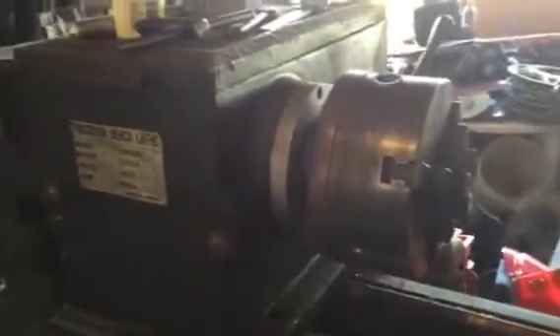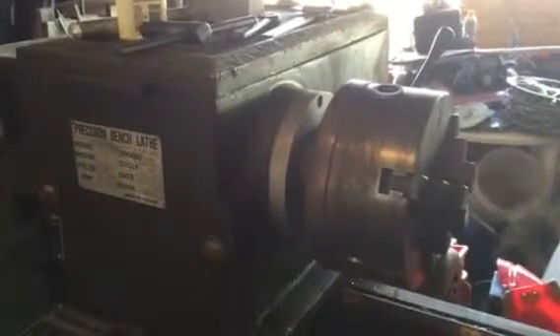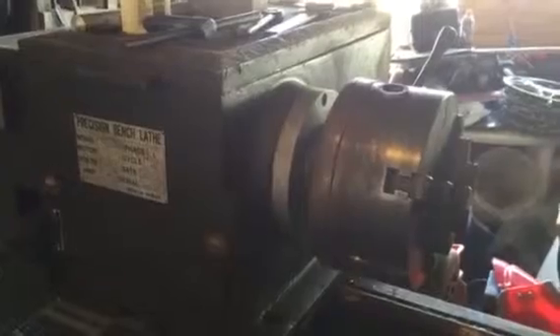My garage is such a mess. My son and I actually own this — we split the cost of it. It is a nice little lathe and we got it for a really good deal. Talk to you all later. Bye-bye.